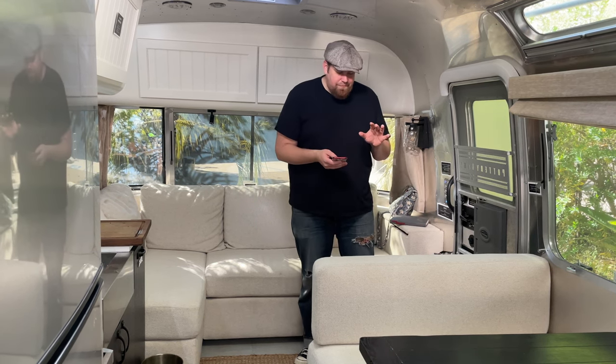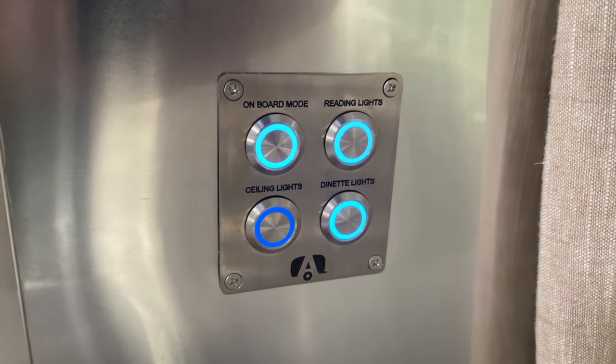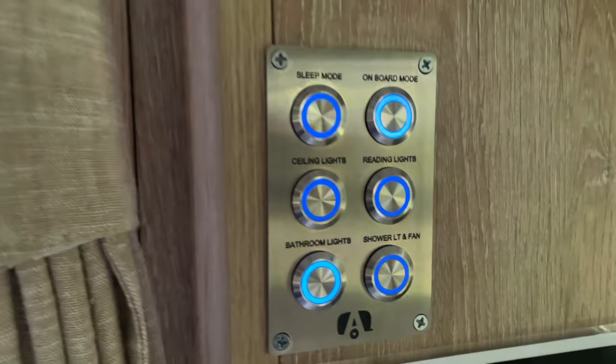I'm going to start with the odd things. These light switches we found to be really odd. There's all these different panels throughout the trailer, and they're all different sized panels, but they all contain different numbers of buttons for the lights. All of the buttons are exactly the same shape — they're all round buttons. So you can't really tell what's what. There's no rhyme or reason, like the overhead lights are always in the top left or something. So you have to read each one. We've only been in here one night, so I'm sure if we own the trailer we get used to it and build muscle memory, but it's something we noticed initially.